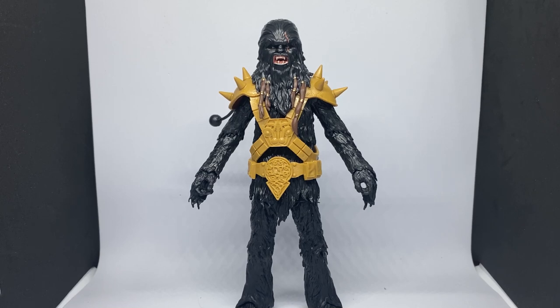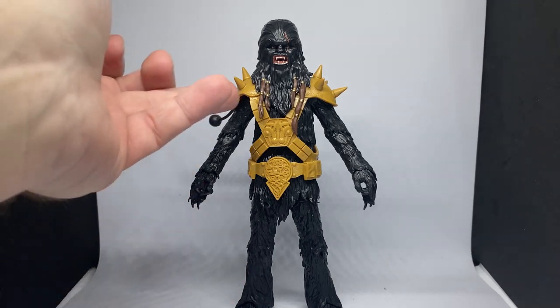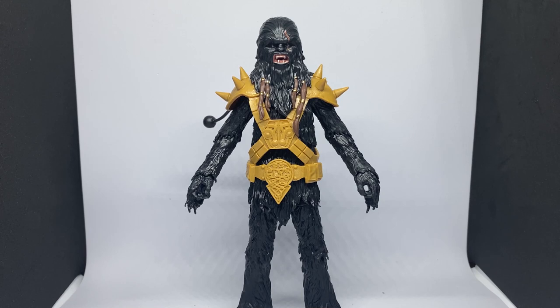Alright folks, here we have the figure out of the packaging. There are a couple of lessons to be learned here. While this isn't the worst figure Hasbro has ever done, it's not great. The entire body sculpt — arms, legs, torso — is just a reused Chewbacca, which is a mistake in itself.